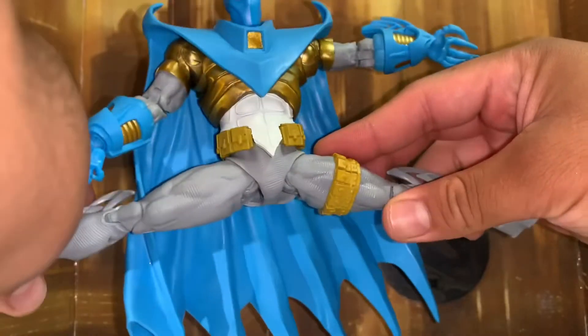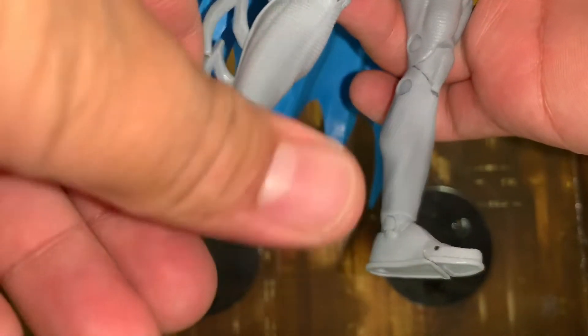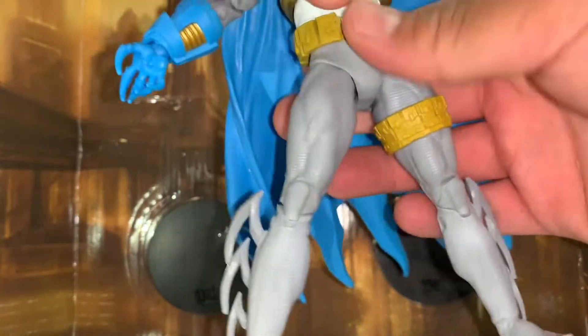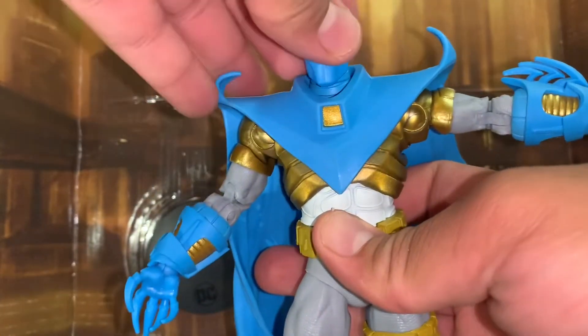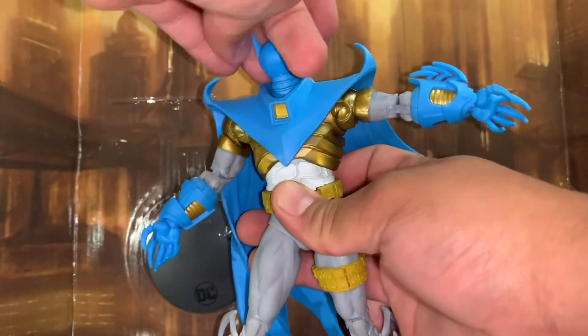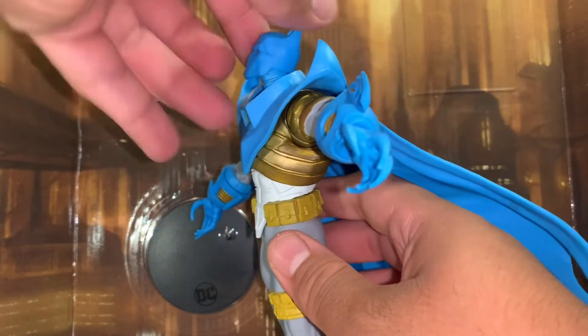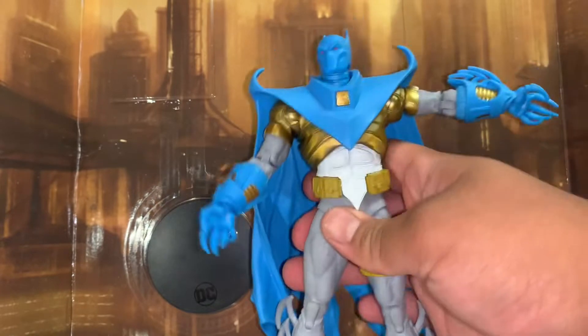It can do splits about that well. Ankle rotation is 360, and it can go up and down. The ankle articulation has gotten so much better on the McFarlane figures. Toe joints go up — kind of stuck on mine, so I'll leave it as is. There's a split at the mid torso, so you can have him looking around or slashing things. The head goes around 360, and can look down and up. That's the articulation.